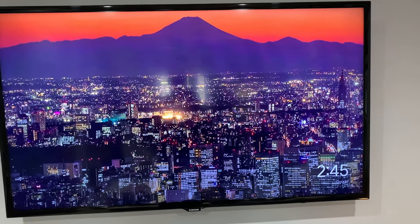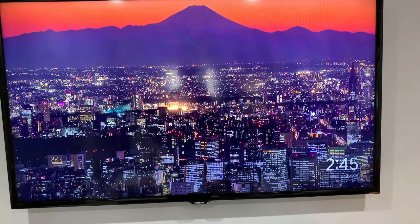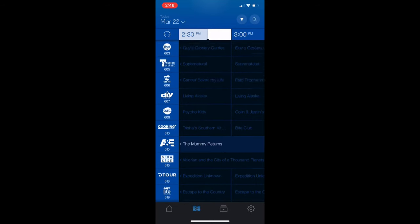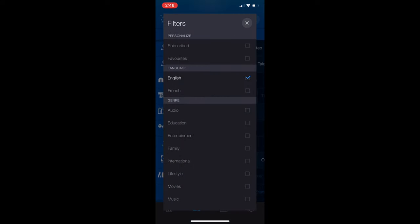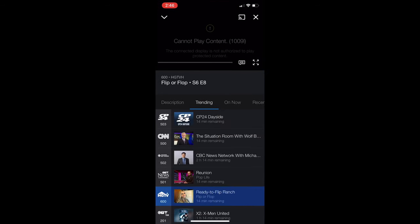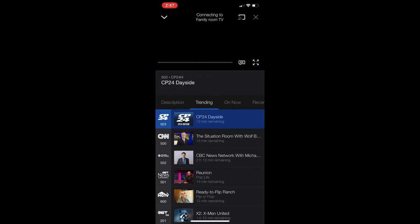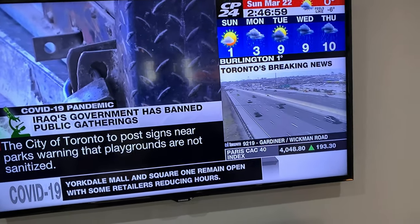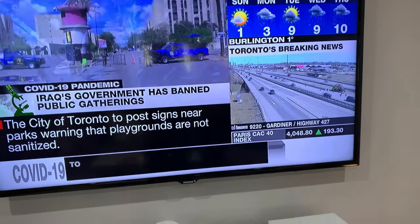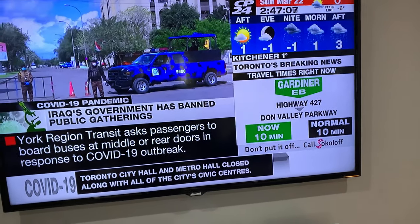And now you have Chromecast, and essentially all you have to do is cast from the Bell Vibe app — so I'll show you that. Here, I'll just turn it down. I just got CP24 going. We didn't pay for CP24; we just subscribed to Bell Vibe internet.